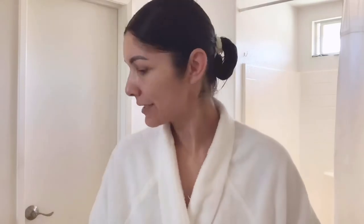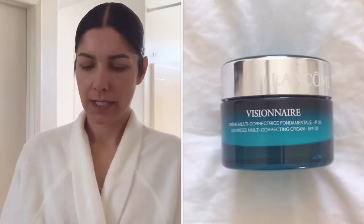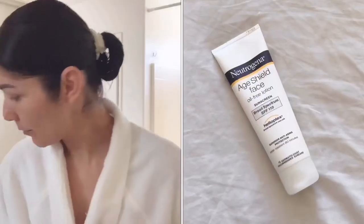In the meantime I'm just gonna proceed with my makeup. I know it's late but you know what, if I want to apply some makeup I'm just gonna do it because that's what makes me happy. I already applied my moisturizer — as always I'm using the Lancôme Visionnaire, and this one has SPF 20. I already applied my sunblock as well, Neutrogena — this is a new discovery.